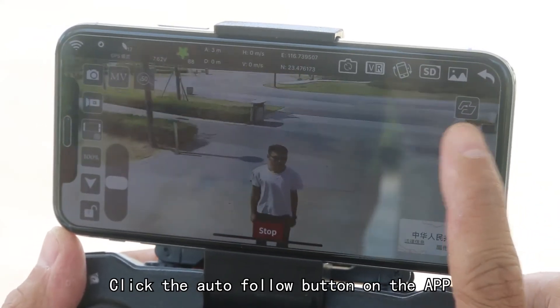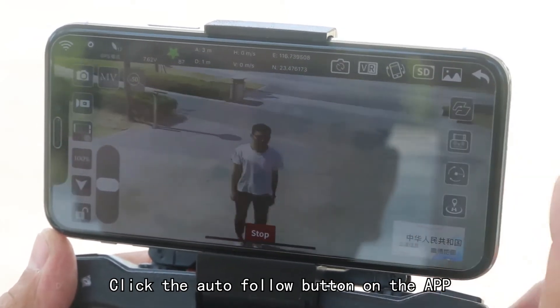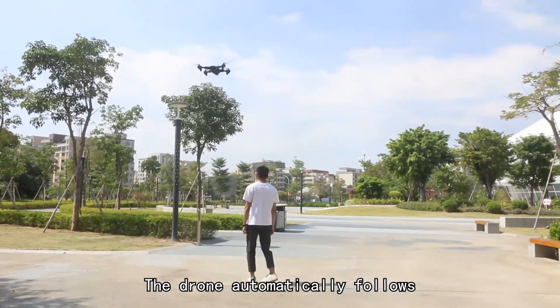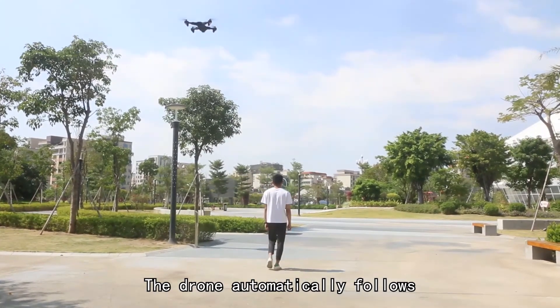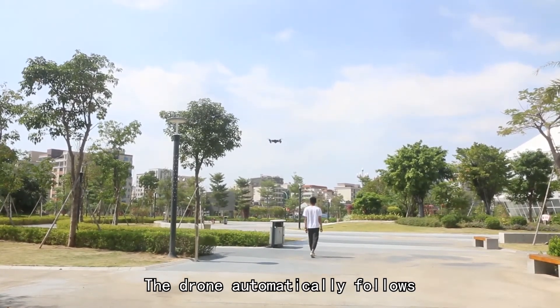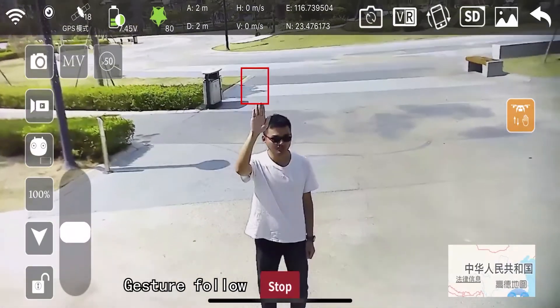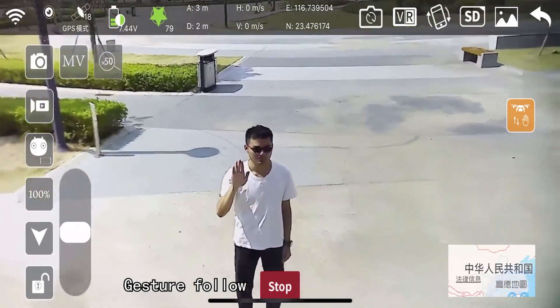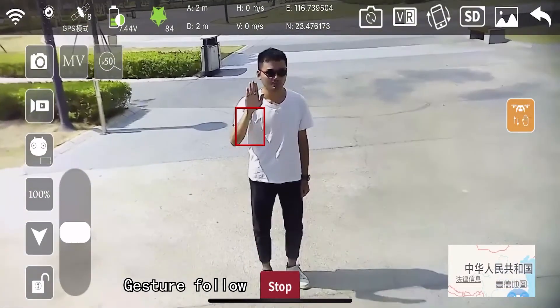Click the Auto Follow button on the app. The drone automatically follows. Gesture Follow.